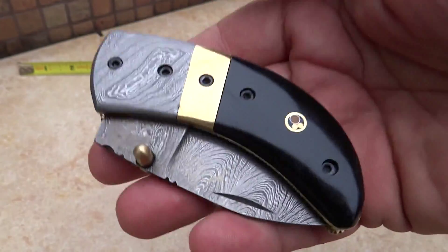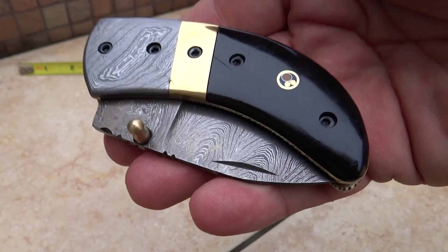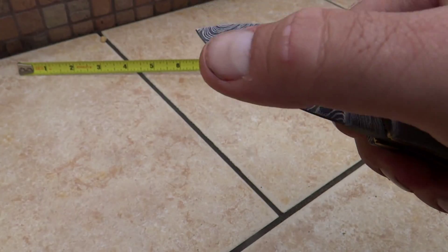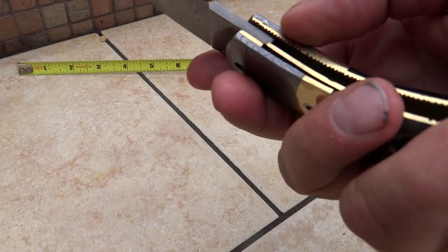This is a very solid, weighty knife. Beautiful custom-made Damascus knife. Beautiful blade here. You can see the nice shape of it. It is sharpened all the way to the tip, extremely sharp. It's a great pocket knife.